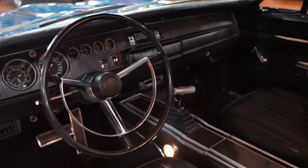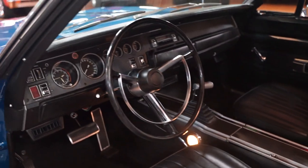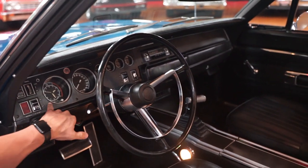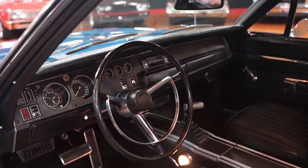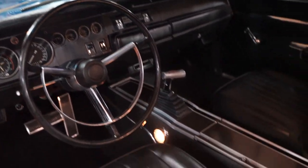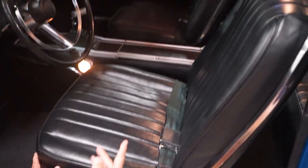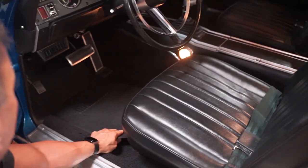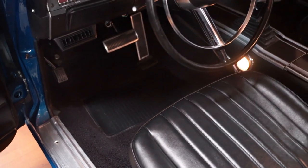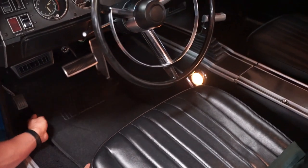Your clarity on all your gauges in the dash itself — all good shape, nice clarity. Even the Tick-Tock Tac is working. Center console's in nice condition. Vinyl on the seats is in nice shape on the driver's side. Floor mats are brand new. Underneath the floor mats, carpeting's in great shape.